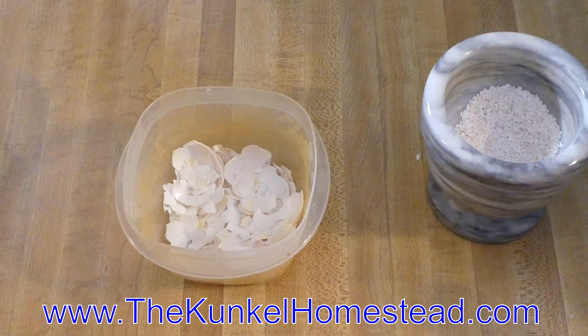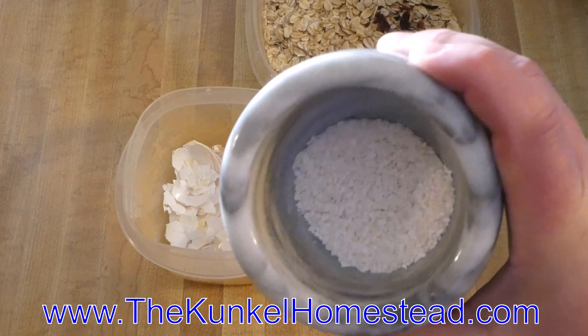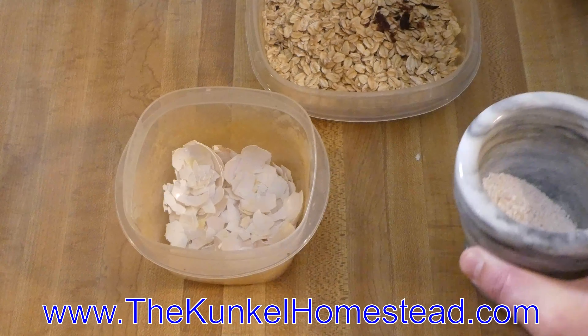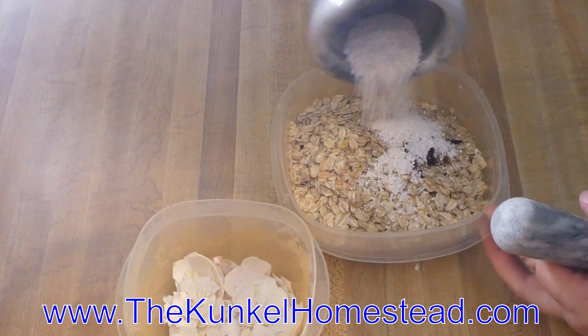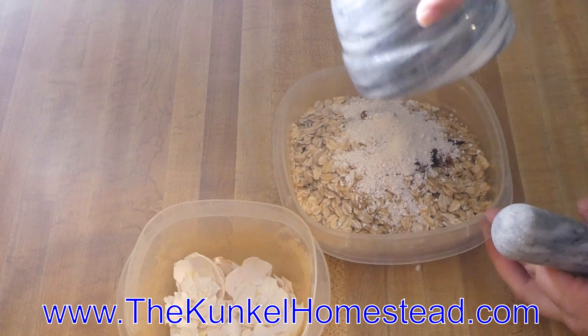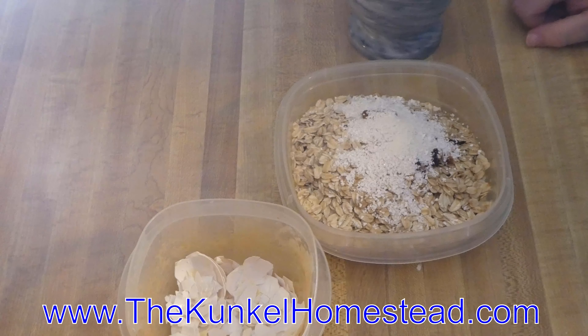That right there looks pretty good. I'll pour the crushed eggshells directly into their snack, then put the lid on and shake it so everything is all mixed together.